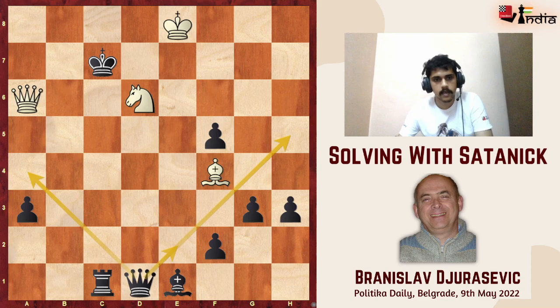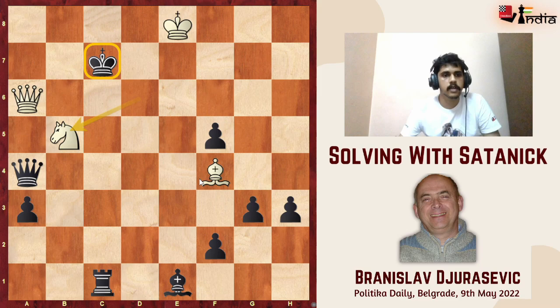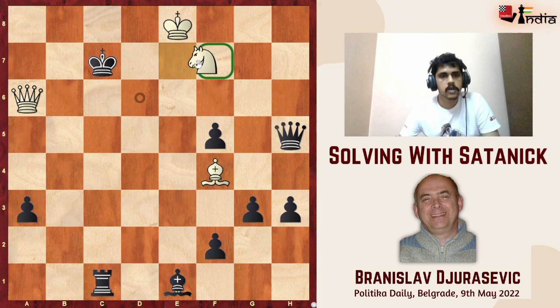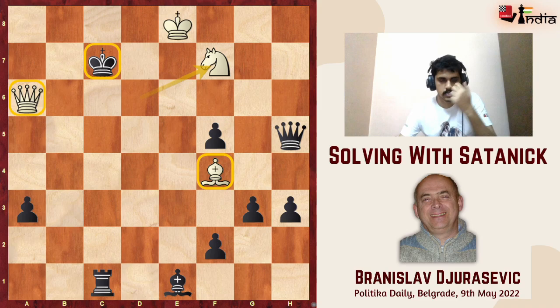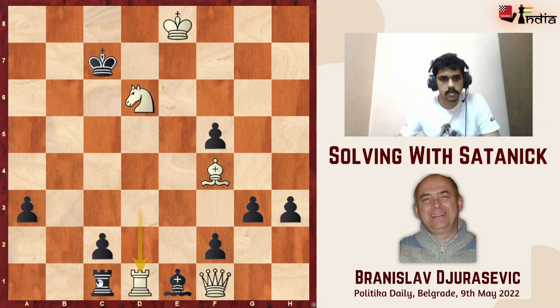The same thing happens for queen a4 and queen h5. If queen a4 check, we block with knight b5 — there is a double check on the c7 king with the knight and the bishop, and it's checkmate. For queen h5, we block with the knight and once again the bishop and queen are checkmating the king on c7.